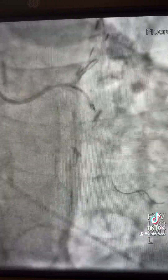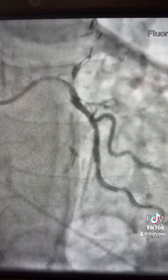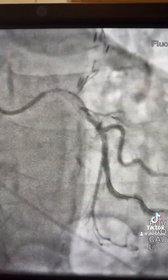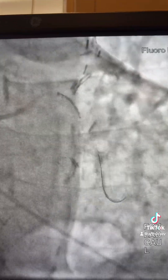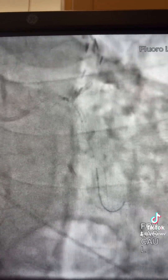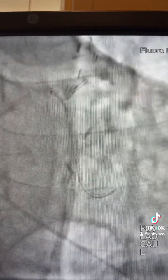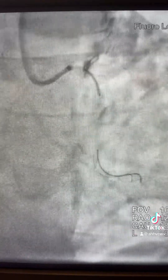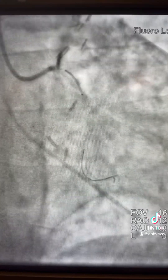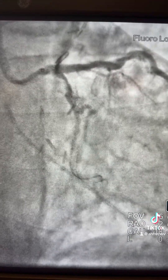Before you pull the guide liner, try to measure the area like I did here, so you don't have to pull the guide liner and then have difficulty advancing the stent. The next step will be advancing the stent. You can see here — once you advance the stent, the guide liner backed off.